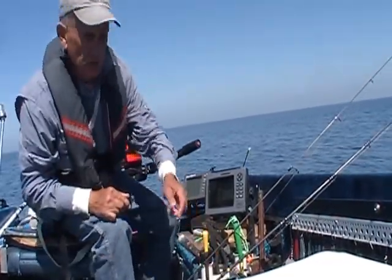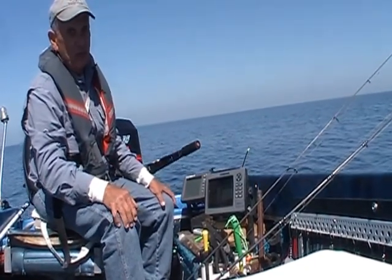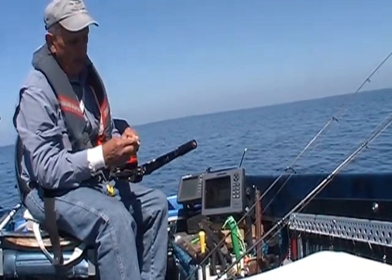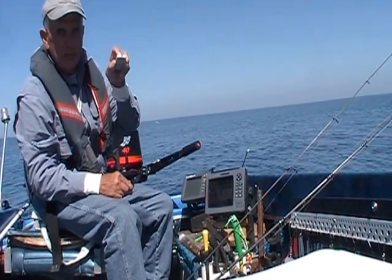I hope these few tips will help and make your next trip a lot more enjoyable. I'm a one-man show, so I'm going to have to stop with this little remote. See you later.